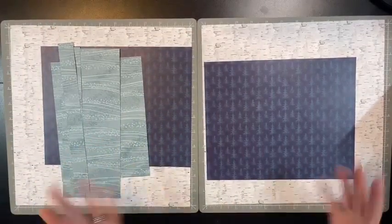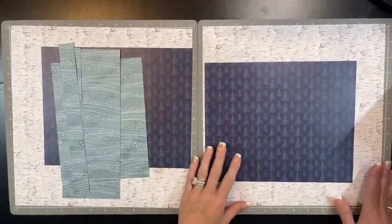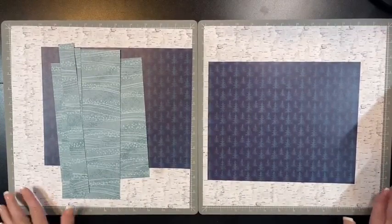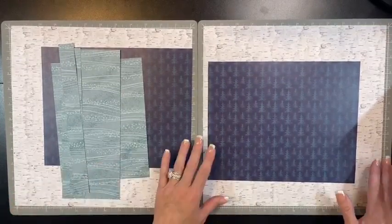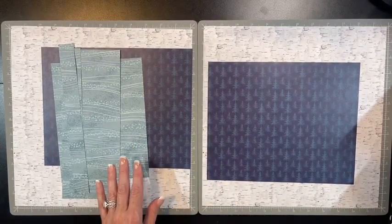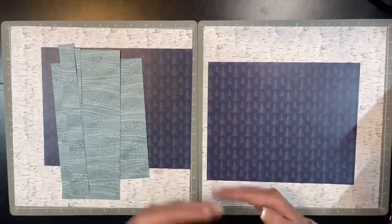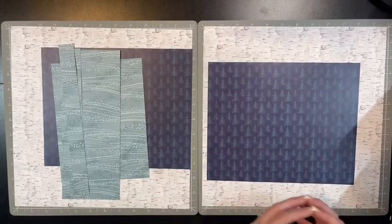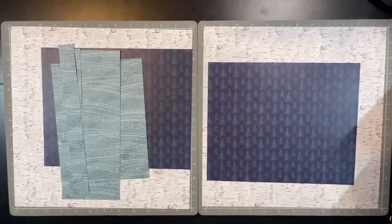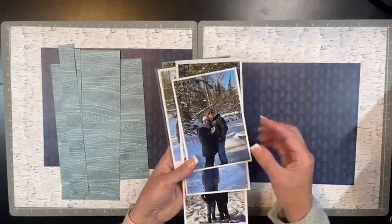I'm going to have two 12-inch by 12-inch pieces of paper as my base. This collection is an old Creative Memories - it's called Snowbound, from 2021. I'm trying to use up my stash; I work kind of in chronological order. So today we're going to work on some snow pictures and snow paper. I have my pictures already matted and cut to size to help speed up the video.